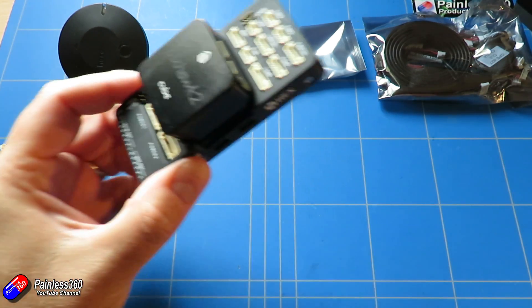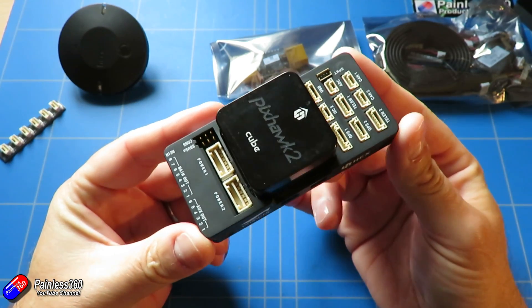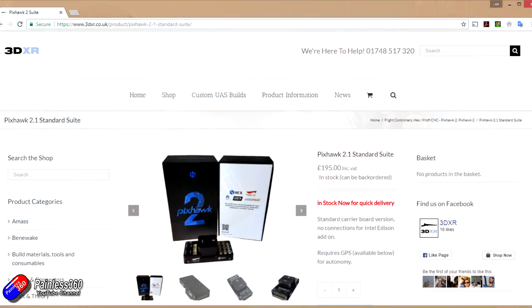So this latest Pixhawk 2.1 - we got ours from 3DXR. I'll put a link in the description. Those are one of the few people at the moment actually stocking these things, so thank you to those guys for getting one to me so I can start this series. What we're going to do in this series is a number of different things, but in this video I just really want to set the scene and explain what the Pixhawk 2.1 is and what it's all about.